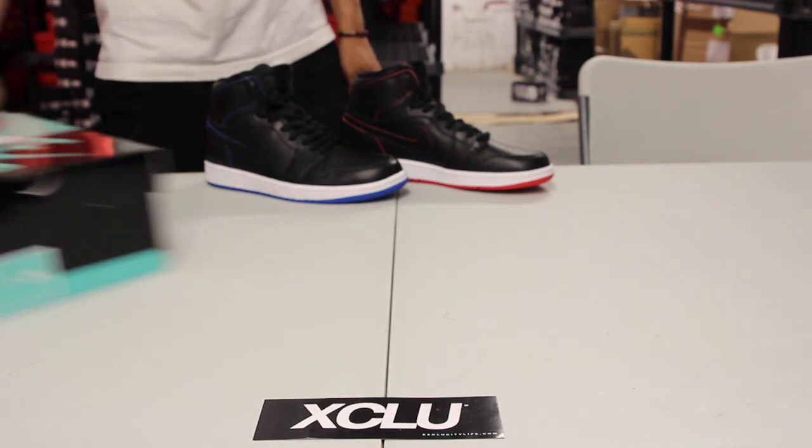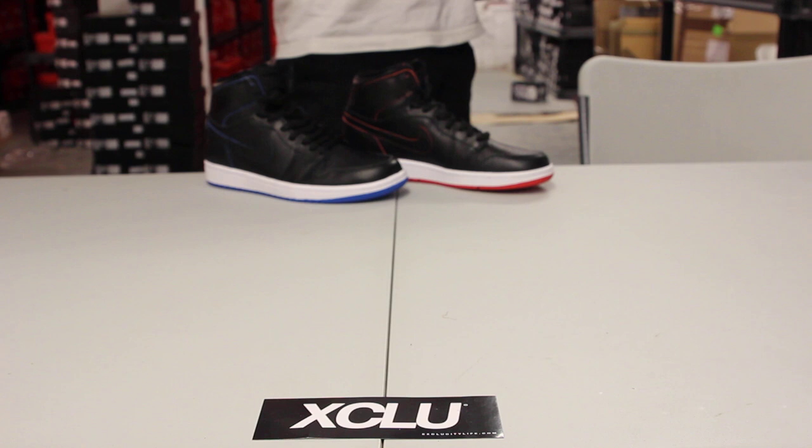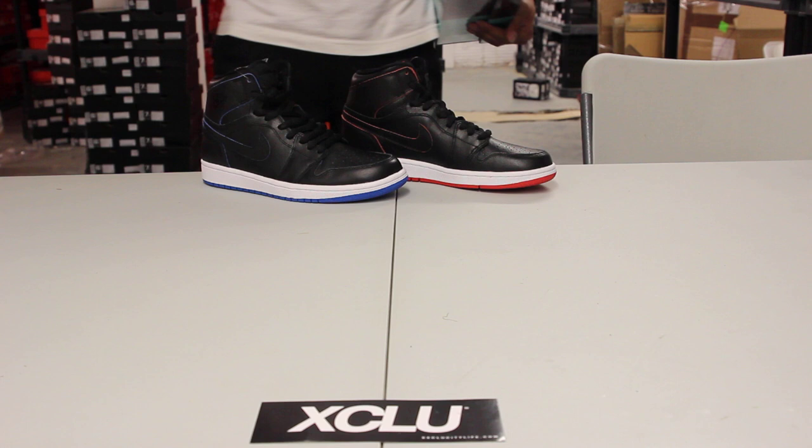What up y'all, it's XCity coming to you with another unboxing video. This is a special one — it's the second series to the Air Jordan 1 SB. As you can see, you got the black pair in the back. Right now we're going to be reviewing the white pair. The official colorway is white-white, for those that don't know.